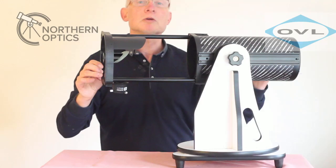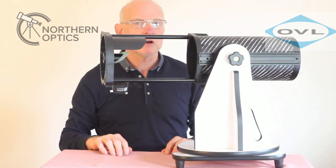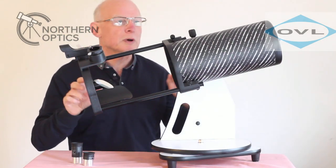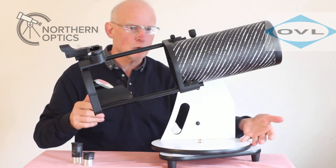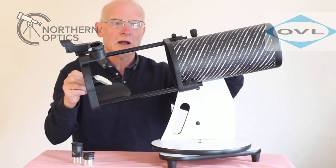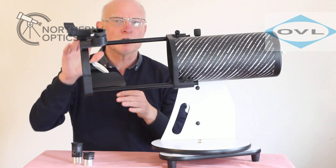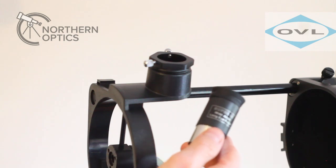That's a quick demo on how to set the OTA up. Now I'll show you how to put in the eyepieces and the finder scope. A quick bit of advice I forgot to mention: when dropping the tube down through the dovetail, keep your hand underneath the OTA to stop it dropping. The same applies when you slacken off to fold it back up — hold it at all times so it doesn't suddenly drop and damage the optics.